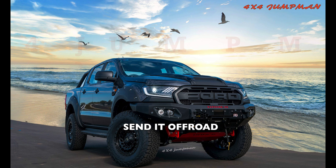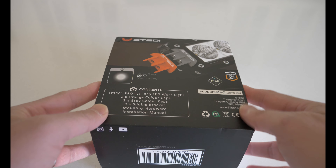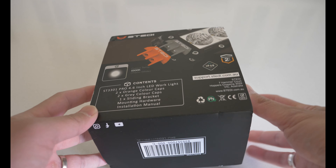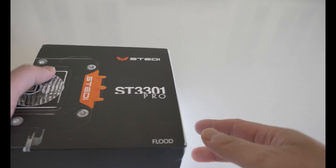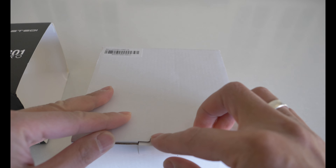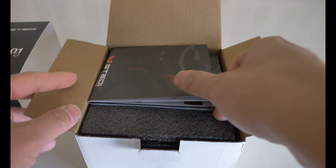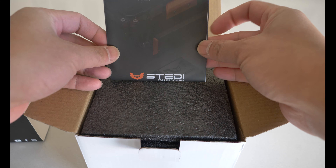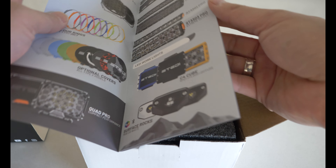The light I got is the ST 3301 Pro 4.6 inch two LED work light. I'll be putting this on the left side of my roof rack so I can see the side when I'm camping. This light has a waterproof rating of IP68 and also comes with a two year warranty. It's been designed to offer a high volume of light in the midrange with excellent visibility on the road shoulders. I chose the Pro work light because it's got a really high beam for any small or large space.